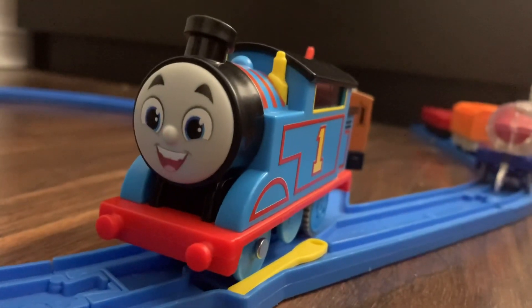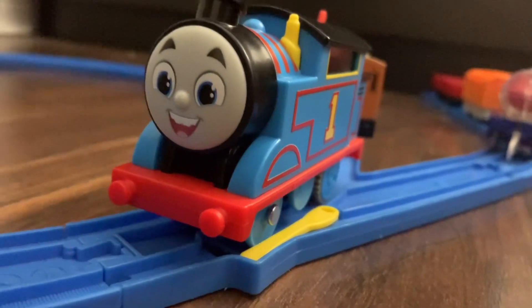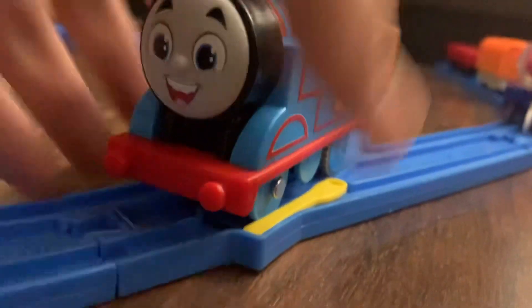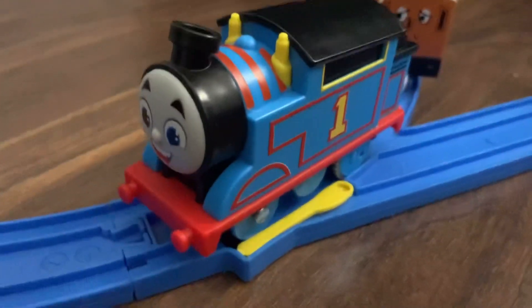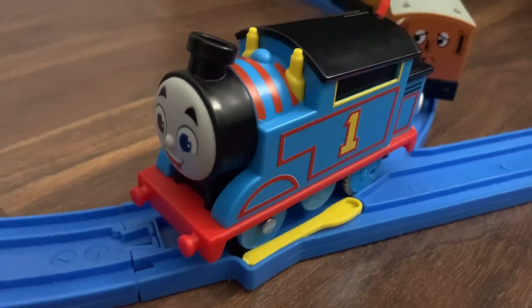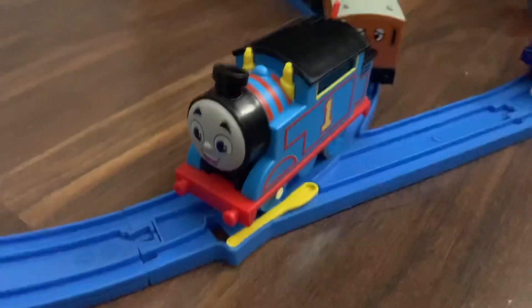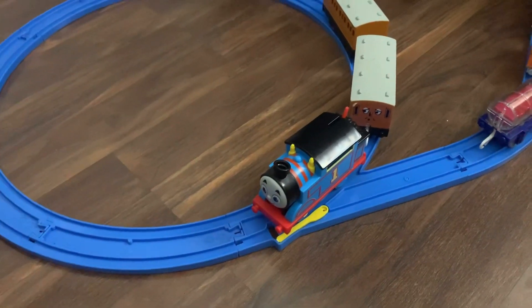That's really all I have to say about this Thomas. For what it's worth, it's a pretty good model. I would recommend getting this engine because I think it's a very good, high-quality toy. The lining on this is really just exemplary — usually printed lining on smooth plastic doesn't go over very well. My old PlayRail Thomas, which I don't own anymore, the lining came off so easily; it was really one of the most disappointing toys I've ever had. But the printing on this is really well done. I have to give credit to Mattel for that. Thank you for watching, I appreciate it.